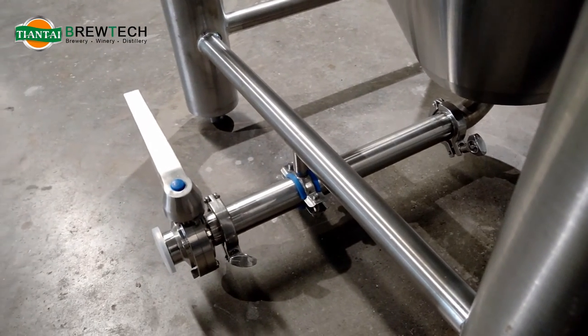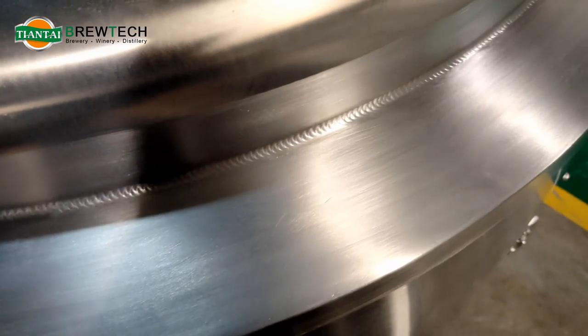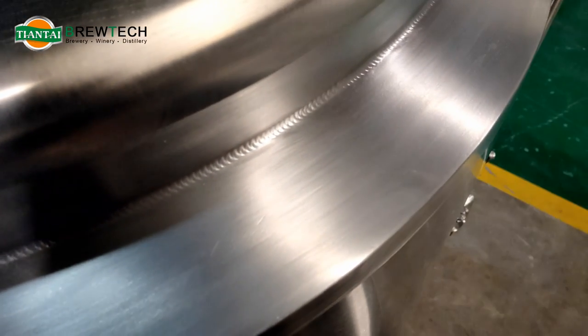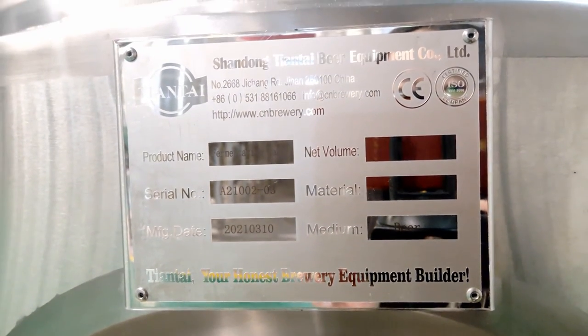This is the discharge arm with a nice welding line, and the final signage of the product.